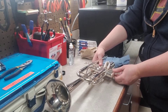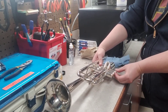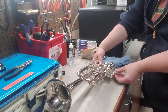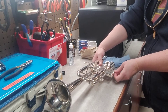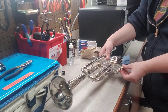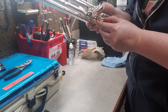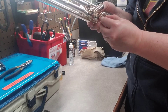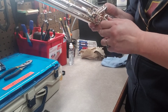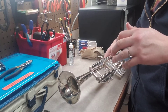Stuck valve caps are such a big problem, especially when you have a whole class set. I have patience to teach beginning band, but I don't have patience for that. Instrument maintenance is not my calling — which is why I'm making this little video for my students.